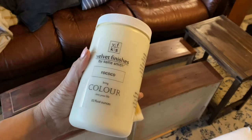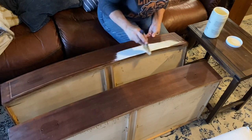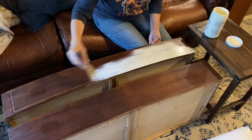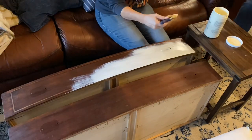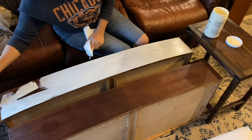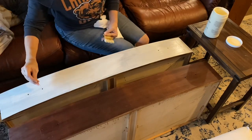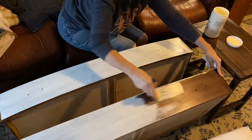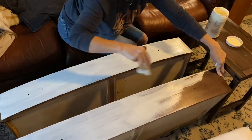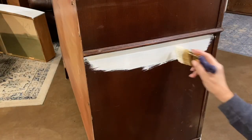I'm trying a new paint for this project called Velvet Finishes by Kelly Smith. I found it online and was very pleased with it. It is a little pricey — maybe not as much as Annie Sloan — but I really did love the texture; it went on very smoothly. Here I'm just putting the first coat on all of the drawer fronts, going in the direction of the grain. I use a toothpick to make sure I'm not getting paint dripped into the holes — I need those holes intact to put the handles back on.